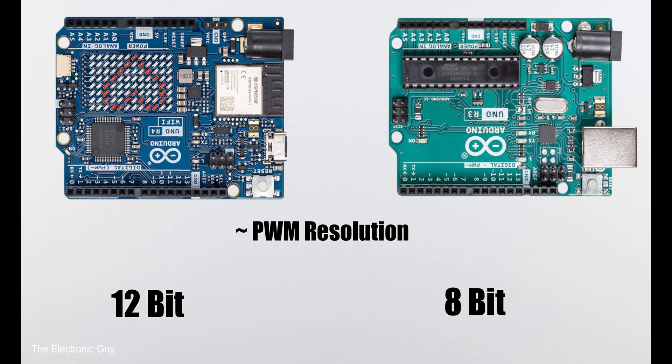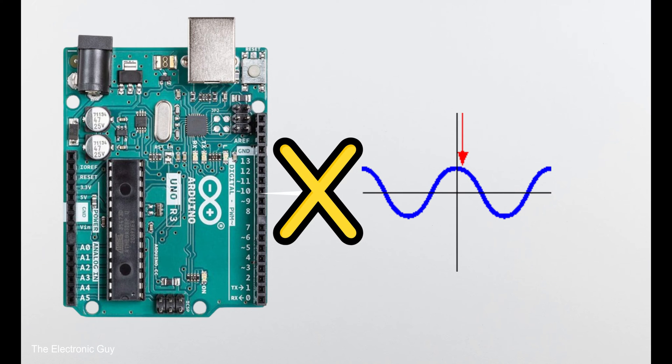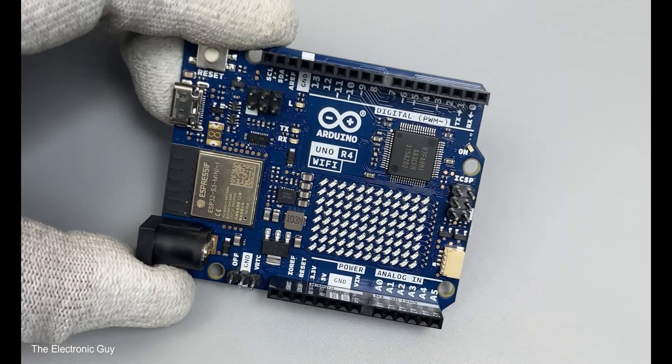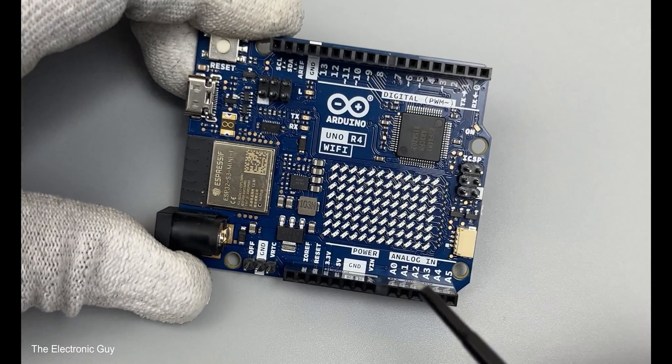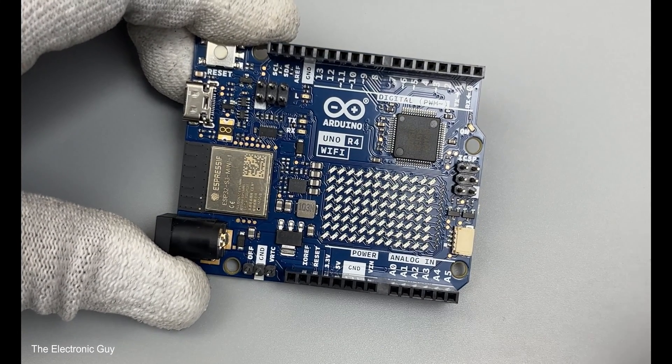However, irrespective of the resolution, a PWM pin can never generate a pure analog wave, because it's still a modulated signal — we are just switching the digital output voltage at a very high speed with a specific duty cycle to get an average output value. That's why R4 also has one DAC channel on pin A0 with 12-bit resolution, best for audio projects and generating different signals.